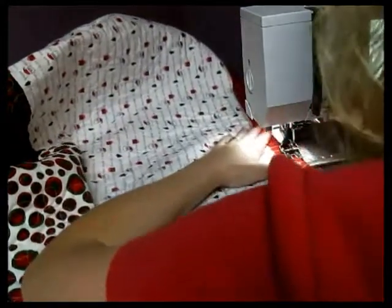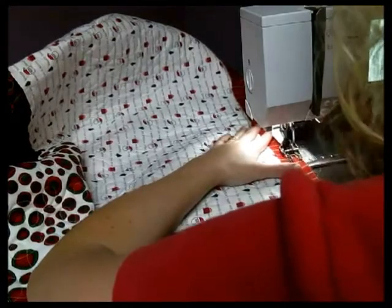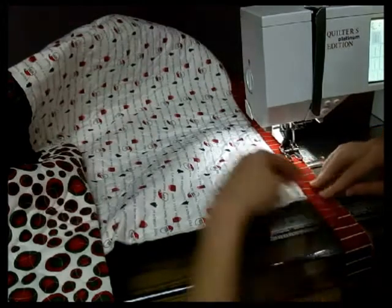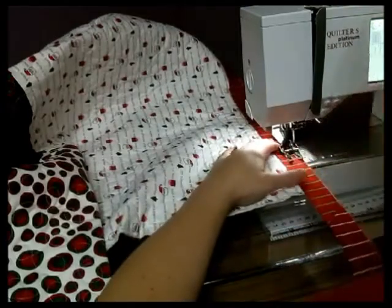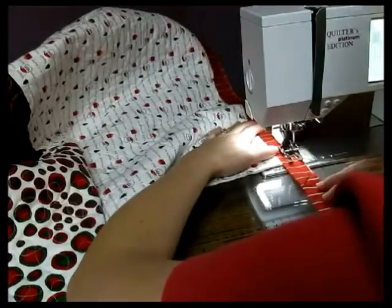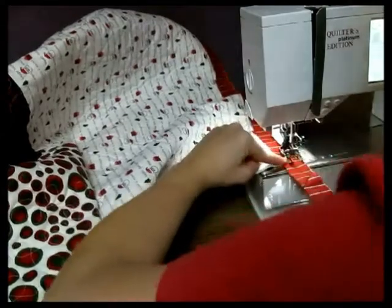Let's go to this final corner to show you how to do corners. I'm going to line it up right along that edge and backstitch a few. To do the corners, you just want to start moving down towards it, lining up your raw edges, and go until you've got — I'm going to put my needle down — a quarter of an inch away from the edge, about a thumb width there.